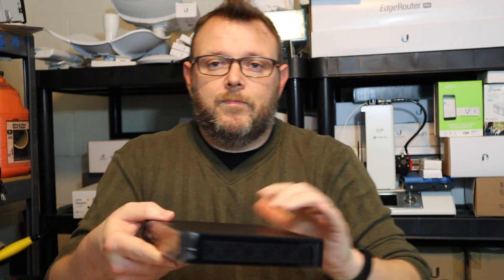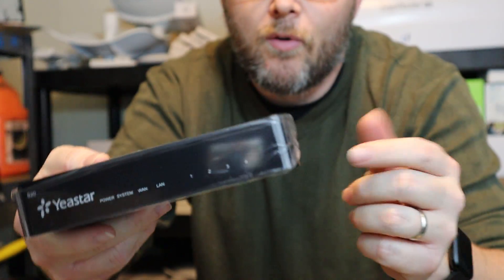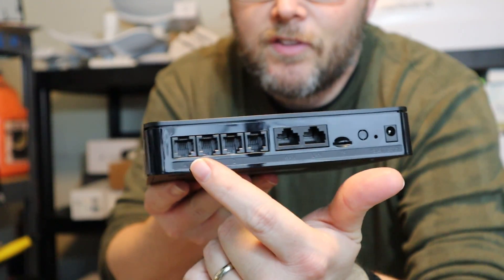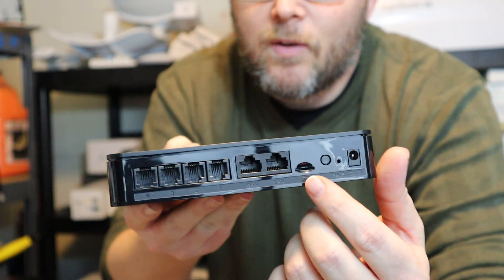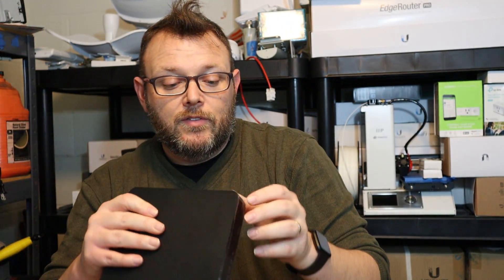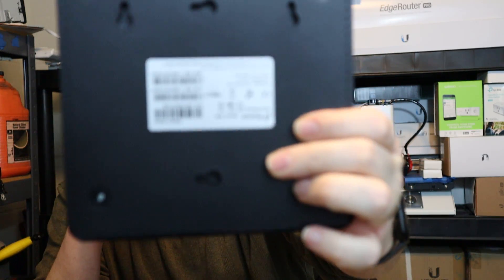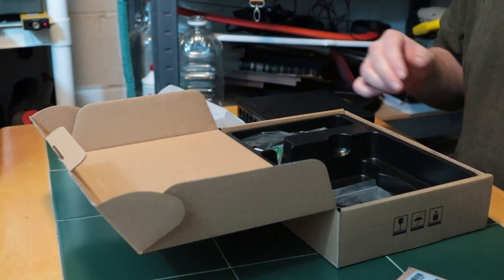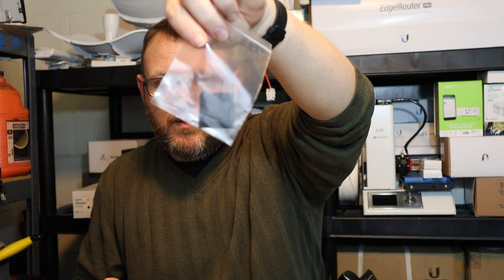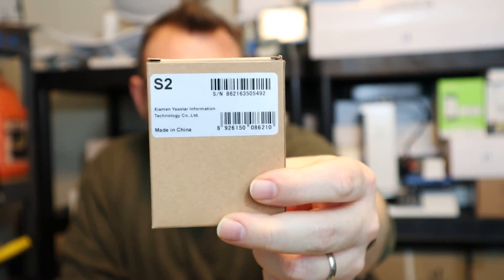It's pretty tiny. On the front they've got their logo and all of your status lights — power, system, WAN, LAN 1, 2, 3, 4. On the back you've got four ports for FXO or FXS, LAN, WAN, a TF card slot, a reset button, and the modular power connector. On the bottom you can see a plethora of mounting options.